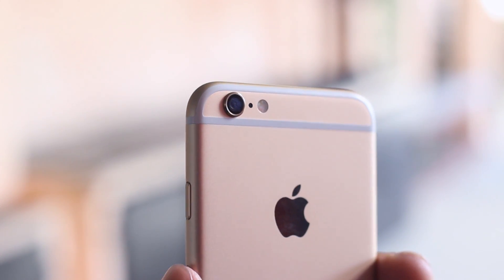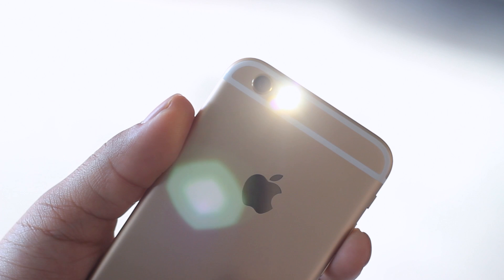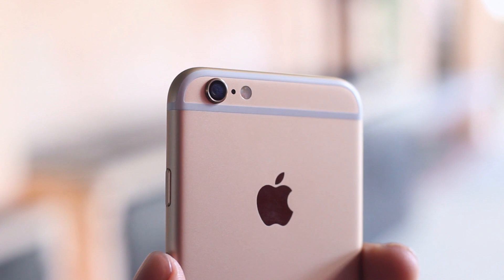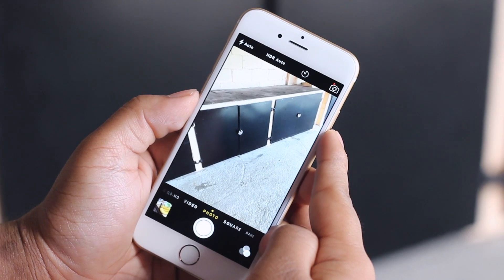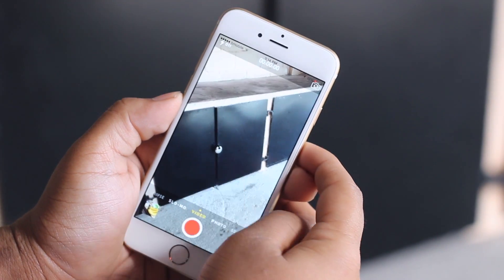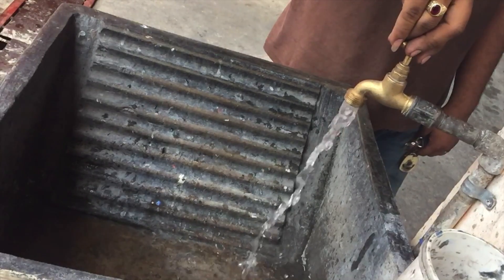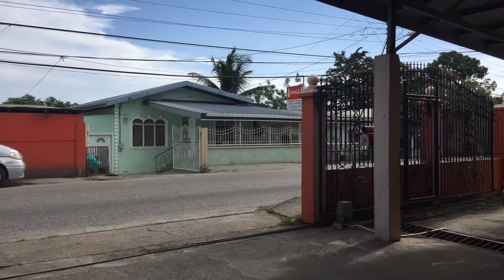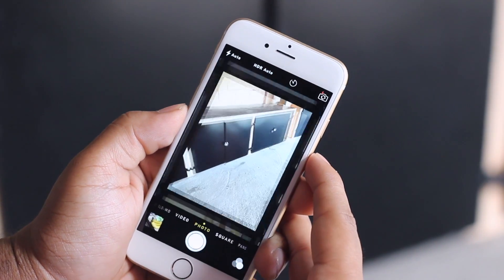Moving on to the camera — while it might be a bit disappointing for some, we have an 8 megapixel shooter at the back next to the two-tone dual LED flash. Keep in mind that megapixel count is not everything; the iPhone 6 has an all-new sensor with 1.5 micron pixels, just a bit smaller than the HTC One's 2 micron Ultra Pixels. The camera UI isn't much different from iOS 7. Swiping left we can go to slow-mo, which can record at an undeniably impressive 240FPS — extremely impressive for a smartphone. You can also swipe over to the new time-lapse mode, which was only included with iOS 8, along with the familiar live filters.